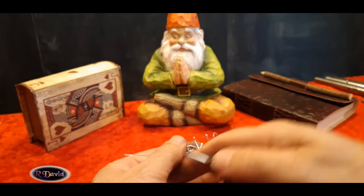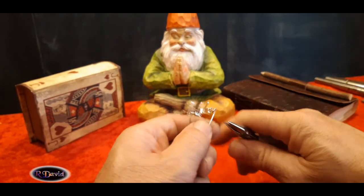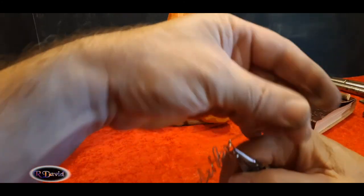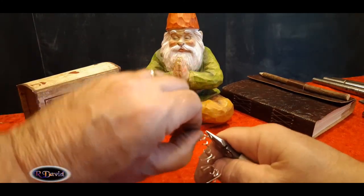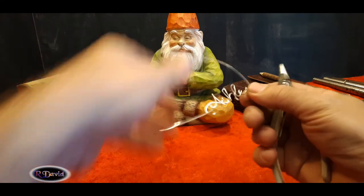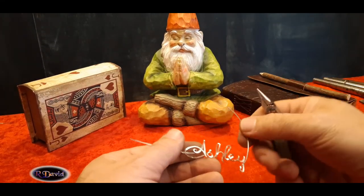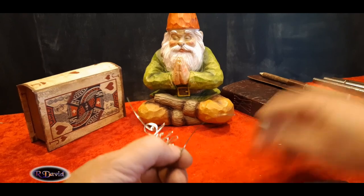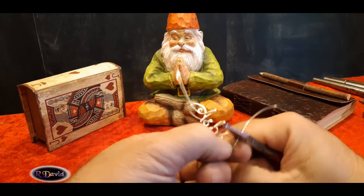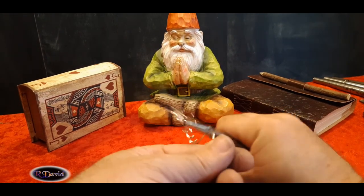There we go. A-S-H-L-E-Y. We want to finish off the Y — bring it up. Caught it a little bit there, don't worry, I'll straighten that out. I want to do the bail clasp portion of it. Swing it in, give it a little style, dress it up. Make sure you have just enough to make a loop at the top.